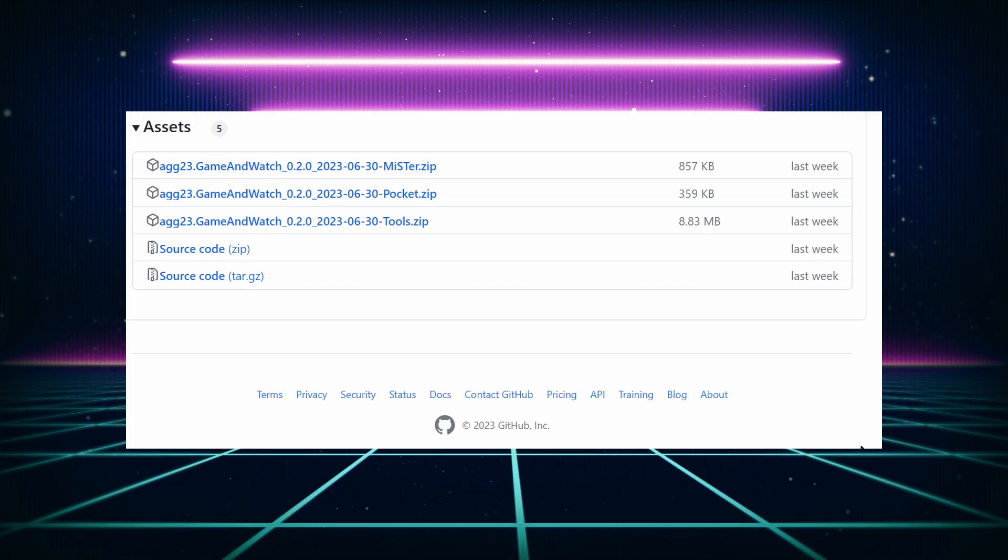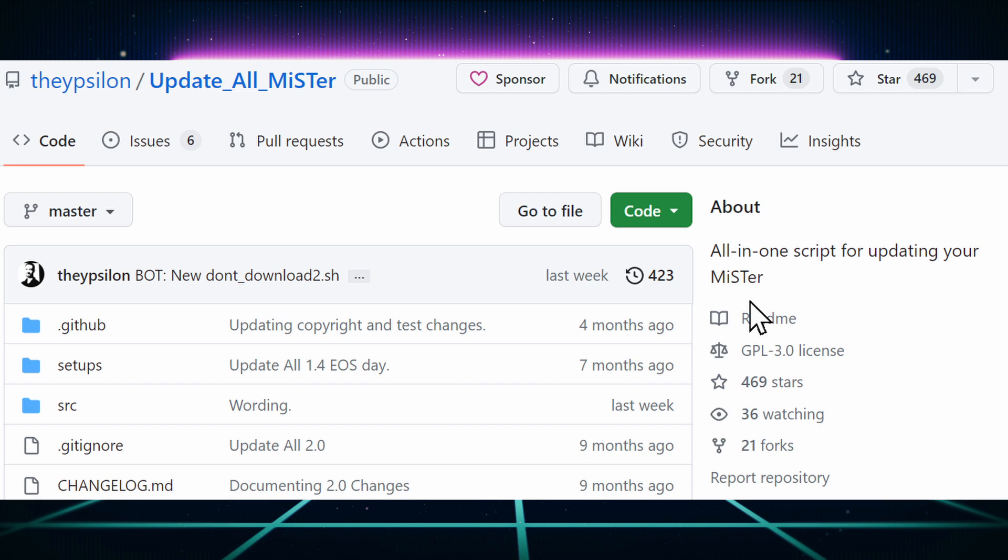Let's first download the cores. You can download them manually and copy them to your MiSTer from GitHub, but a better method is to use the Update All script. If you don't have the Update All script installed, I'll provide a link to it in the description. All you have to do is copy the Update All.sh file to your SD card scripts folder.